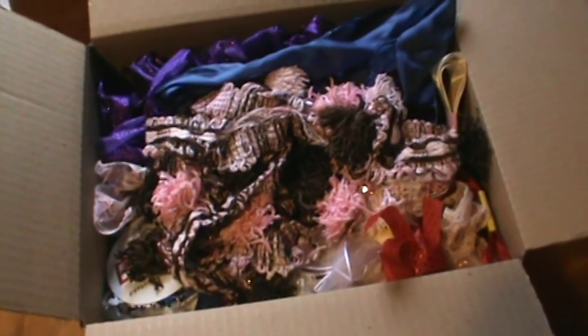Hi everyone, it's Brenda. I am back with one more de-stash. This is a medium flat rate box. It's US only, PayPal only.